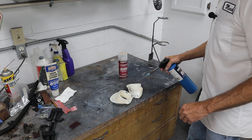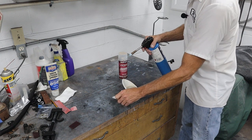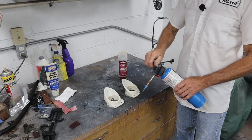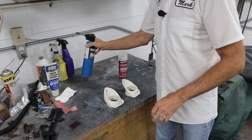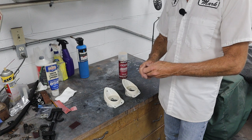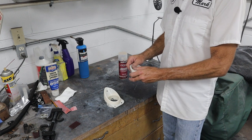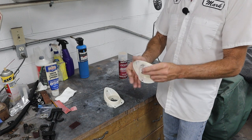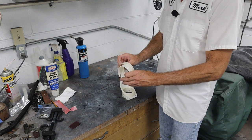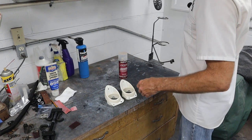I learned this at work. We were putting stickers on hard hats, and the hard hats come pretty slimy and slippery. A guy told us to just wave a propane torch over the top and it'll burn off all that mold release, and those stickers will stick like they're supposed to. Sure enough, it worked. These are warm to the touch, but I didn't get them hot enough to melt or scorch anything — you just wave it over the top real quick.